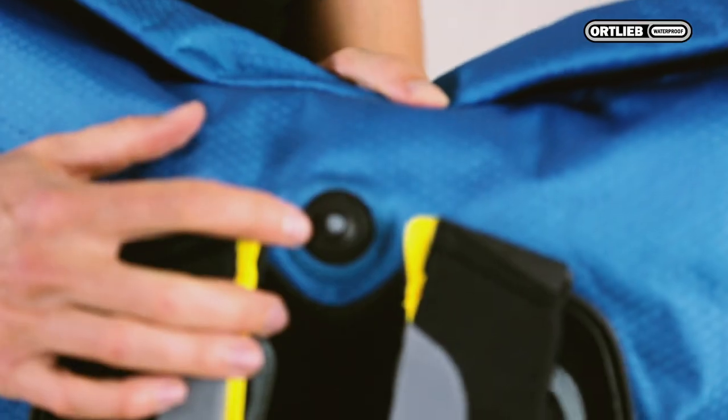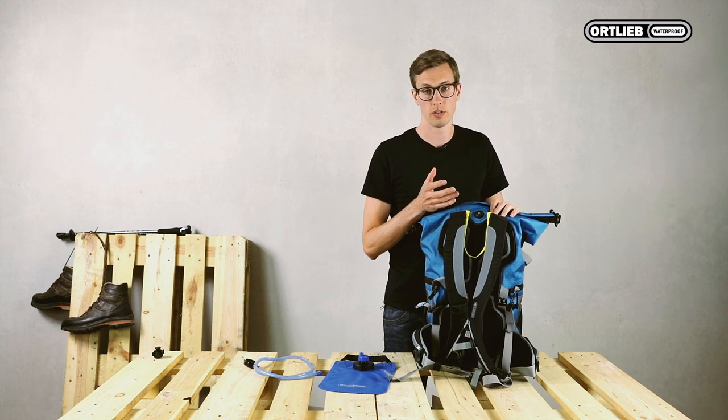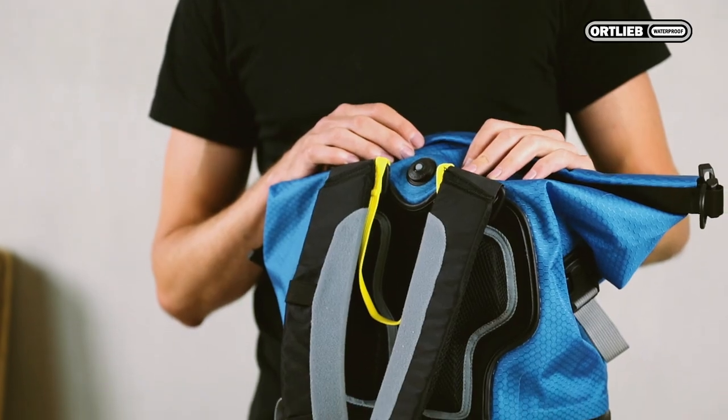Most Ortlieb backpacks feature a valve. This allows you to integrate a hydration system into your backpack while the pack itself still remains waterproof.